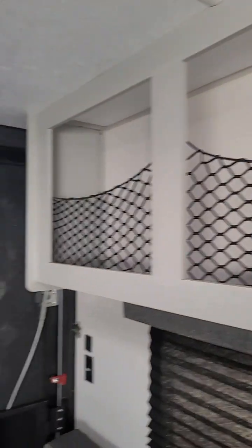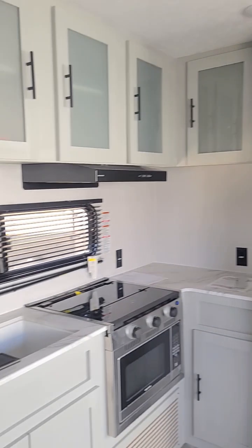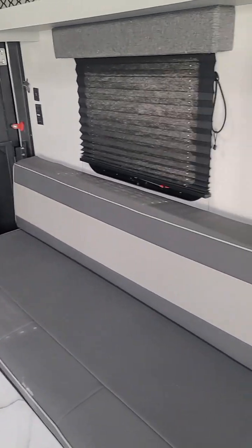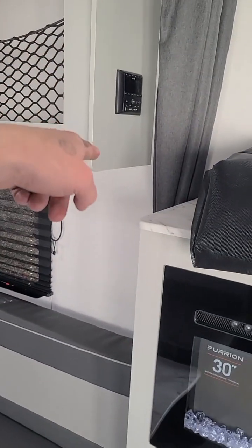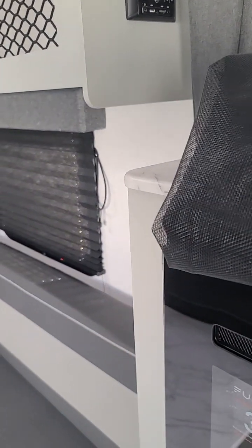Good storage up here. Blackout shades all the way around it. Nice tie downs all along the floor and back here up underneath these benches that fold up out of the way. USB ports, plugs, stereo, hook up for your TV, TV backer right here. This is a bug screen that goes up over across the back, so you can leave that open while the porch is set up.